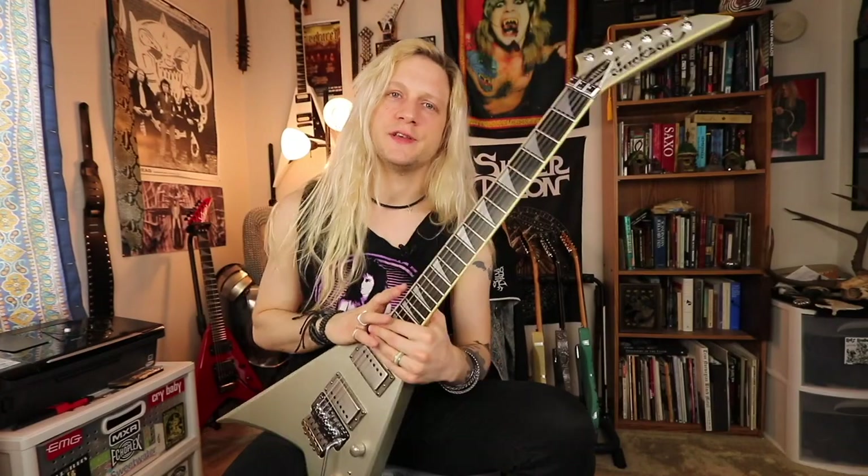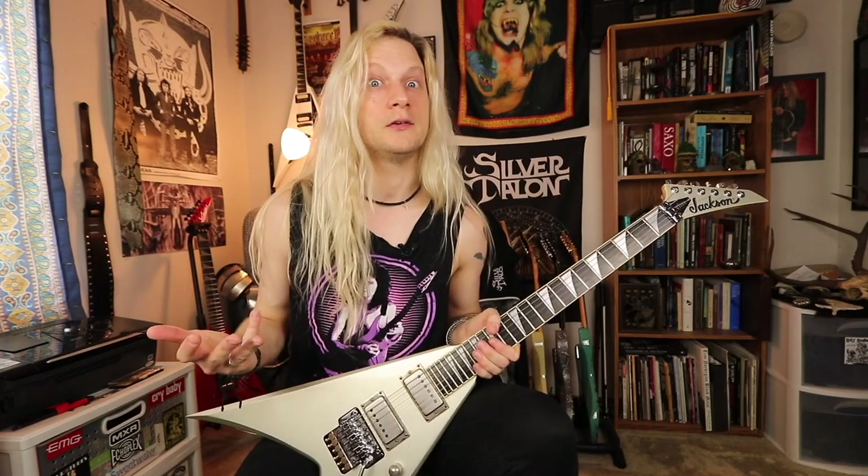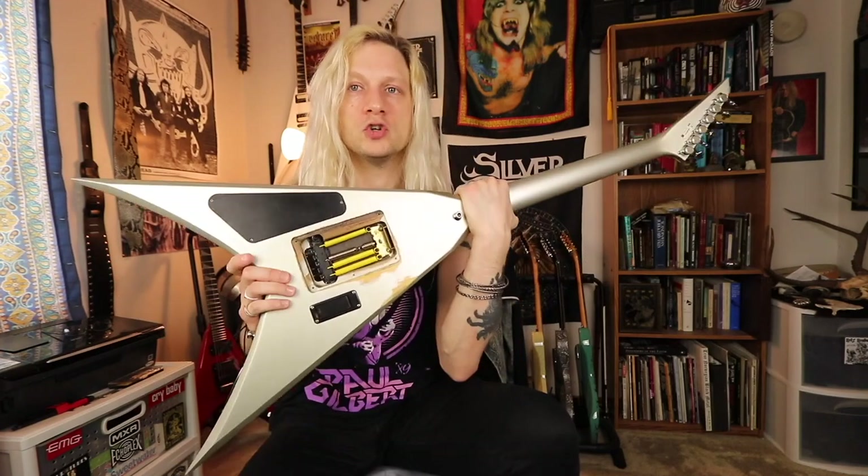What's up, guys? This is Bryce Van Hoosen, and on today's episode of My Guitar Mods, we're going to talk about a new, to me, tremolo stabilizer called the Tremory.